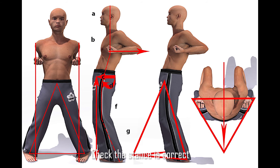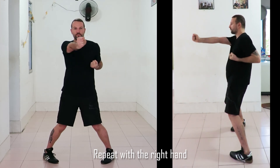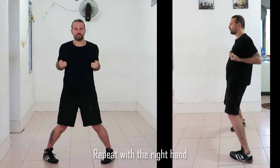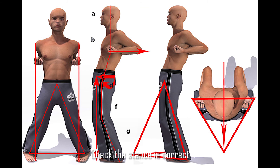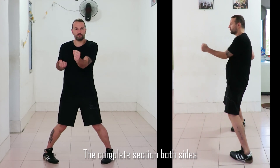Now we return to the neutral stance by pulling the elbow back. Once there, check everything is correct. We then repeat it with the right hand — bring the punch through, flatten the hand, do the wrist circle, and withdraw the elbow back again. Return to the neutral training stance, check it all again, and now we go through the whole complete section on both sides.